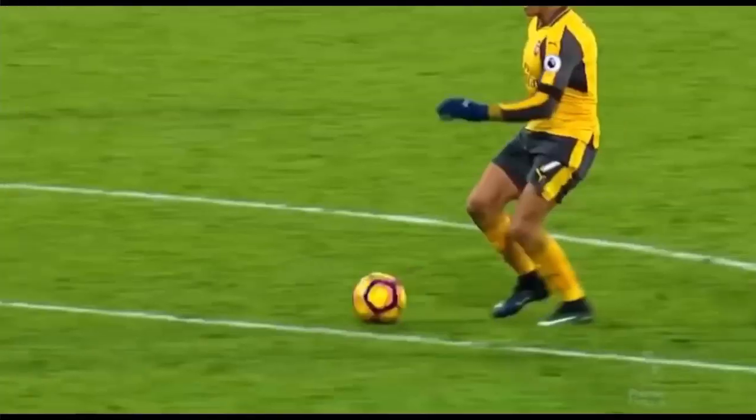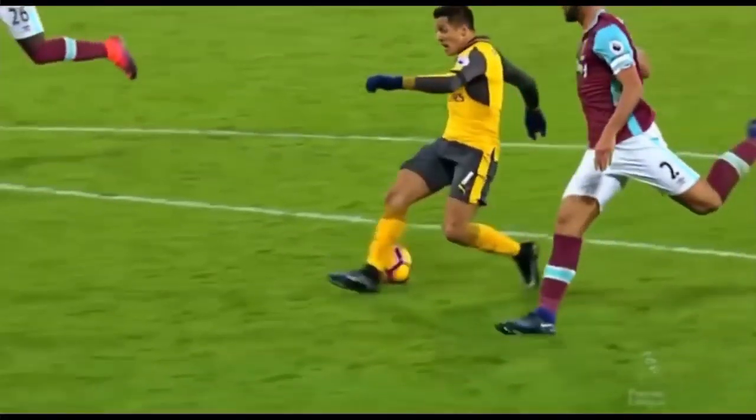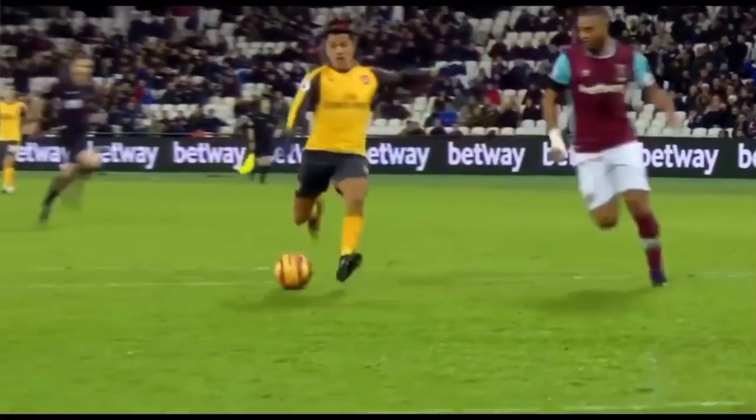Cuando ya vayamos frente al portero, vamos a hacer una especie de tiro finta que al mismo tiempo va a ser como una especie de bicicleta, perfilándonos. El portero está súper atento a cualquier movimiento mínimo. Cuando hagamos la finta del tiro, de preferencia viendo hacia su poste más lejano, el portero va a intentar tirarse un poco hacia esa dirección. Debemos aprovechar ese pequeño falseo para realizar un pequeño tiro bombeado, elevadito, hacia donde él va a estar un poquito tirado. Ahí realizamos un tremendo golazo, igualito al que hizo Alexis Sánchez en el video.